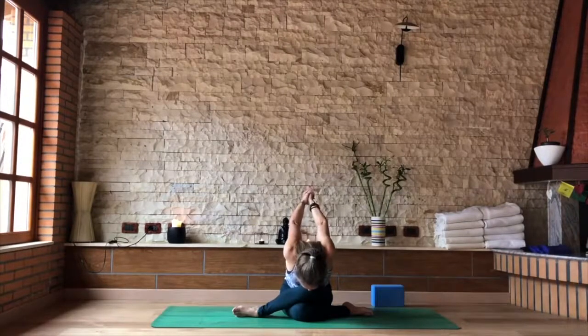Last couple of breaths in this pose, releasing the hips and allowing the body to start to calm down.